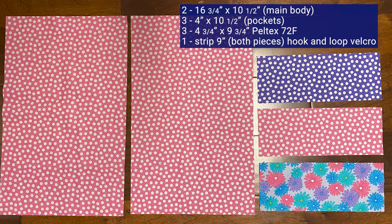The materials you're going to require for your main body are sixteen and three-quarter inches by ten and a half inches. Those can be two pieces the same fabric or you can make the front one color and the back another. You need three pieces four inches by ten and a half inches for the pockets, in the same color or mix and match. You'll also need three pieces of Peltex 72F, that's the fusible stabilizer, four and three-quarter inches by nine and three-quarter inches, and a strip of hook and loop velcro that is nine inches.